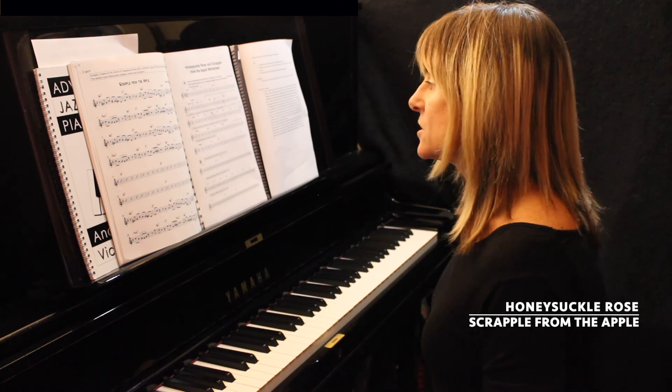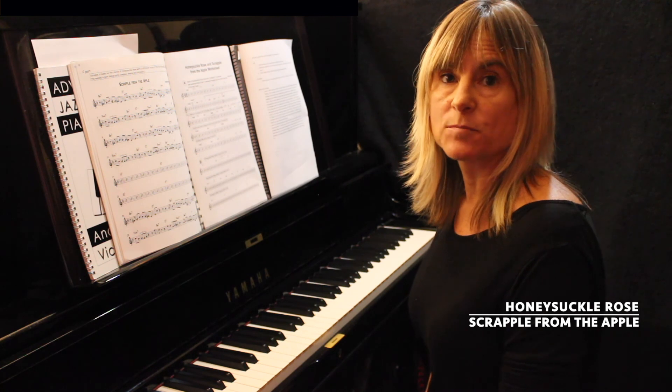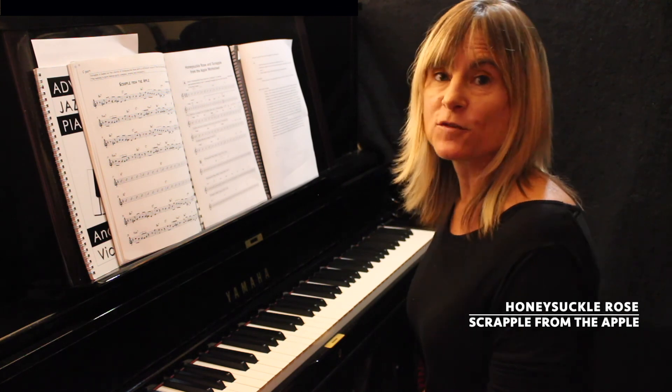And that's the end of lesson three, level one of Honeysuckle Rose and Scrapple from the Apple. Do join me for level two.